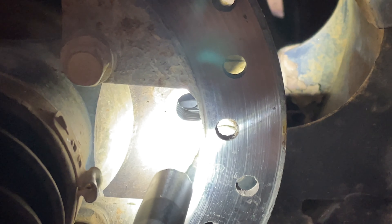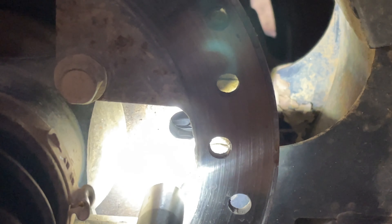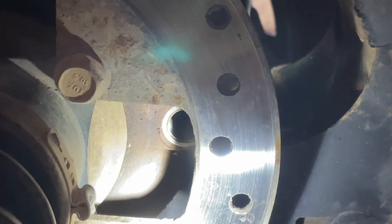Right here you can see the reflection of the fluid, and by me shaking it you can see it sloshing around — this one is full. If it was not full, what I usually do is add 75W-90 synthetic blend for this particular one. I've checked the fluid on this and it looks good and clean.